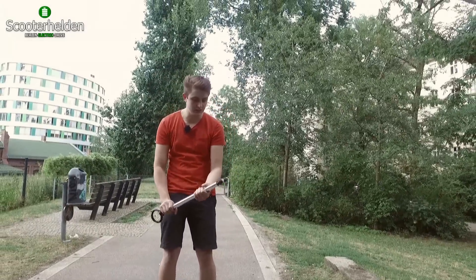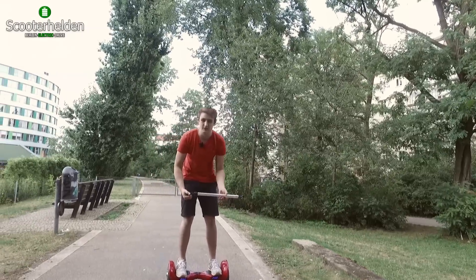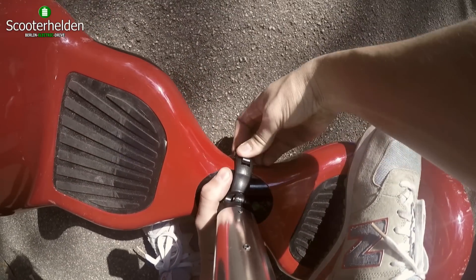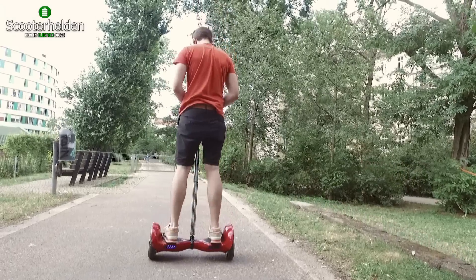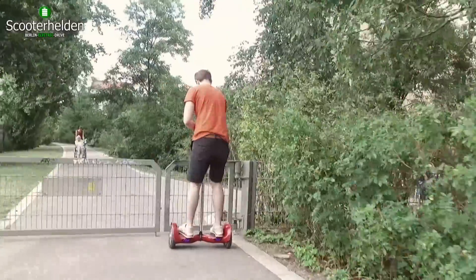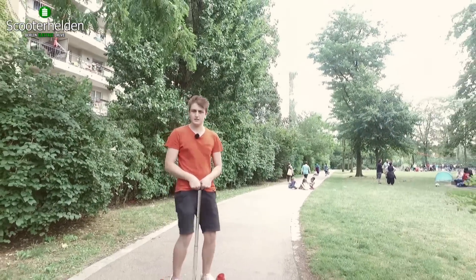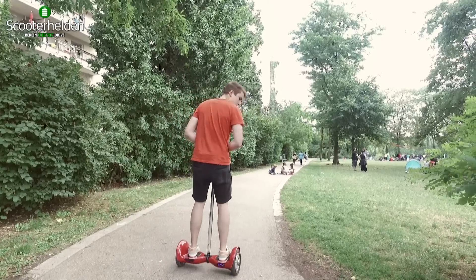Wir haben hier nochmal eine Assistenzstange, einen Trolley Stick, den man quasi ans Hoverboard ranschnallen kann. Den gibt's bei uns in Silber, Schwarz und Gold. Der soll euch am Anfang, wenn ihr es erlernen wollt, Hoverboard zu fahren, einfach ein bisschen unterstützen. Ich klicke das jetzt mal an und gucke, wie sich das Gadget bewährt. Man hat schon wesentlich mehr Stabilität – man kann sich festhalten, sich ausbalancieren, rechts und links drehen. Funktioniert echt ganz gut, und wir gucken, wann die Stange an ihre Grenzen kommt.